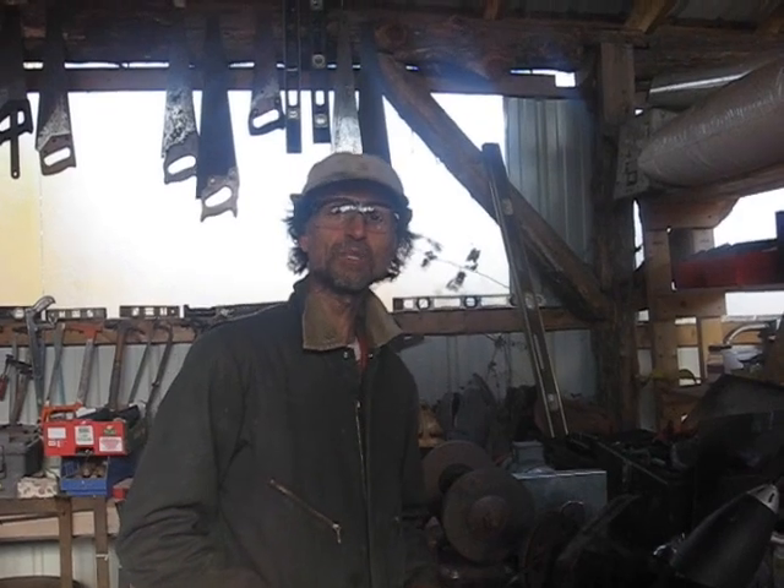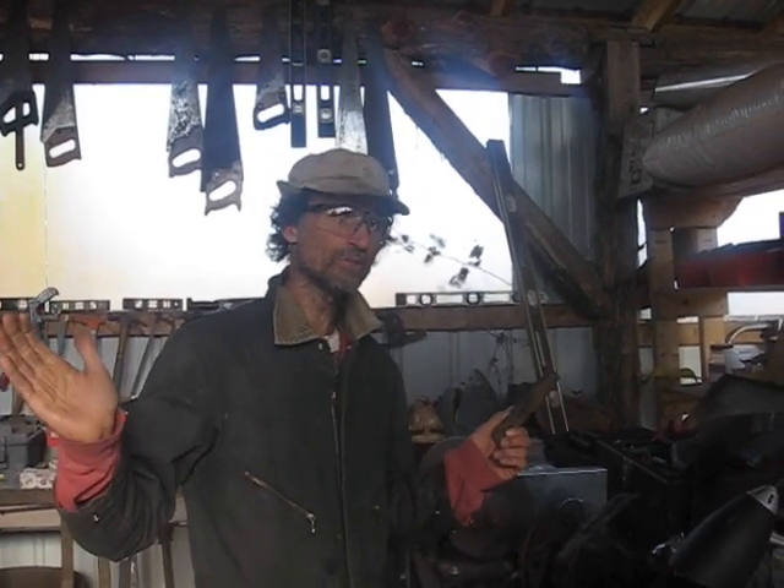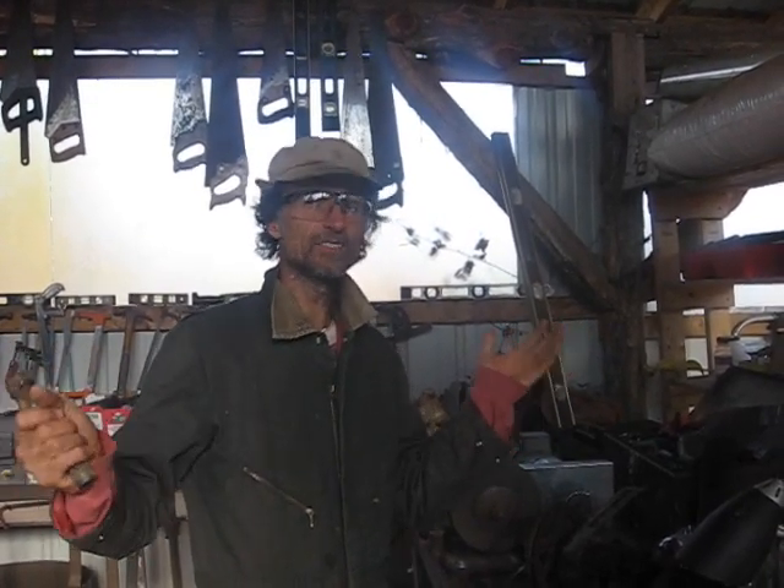Hello, my name is Alexis. Welcome to Living Energy Farm. We're going to give you a little demonstration today. We built this wonderful microgrid at Living Energy Farm, and we've been trying to convince everybody in the world to use it.